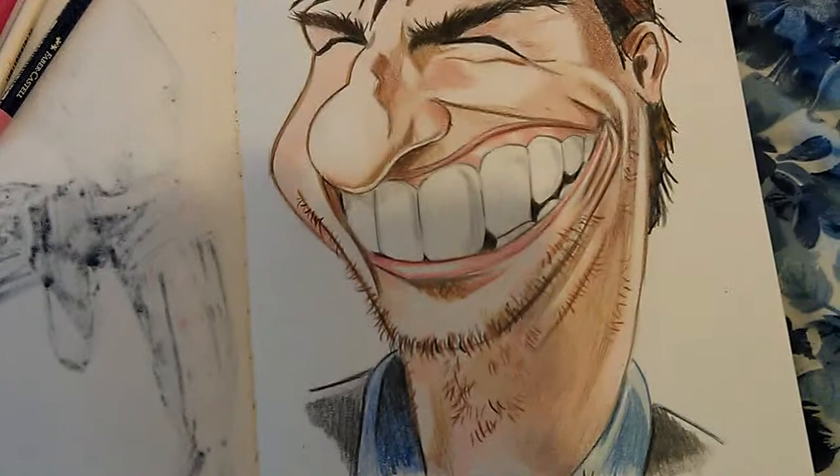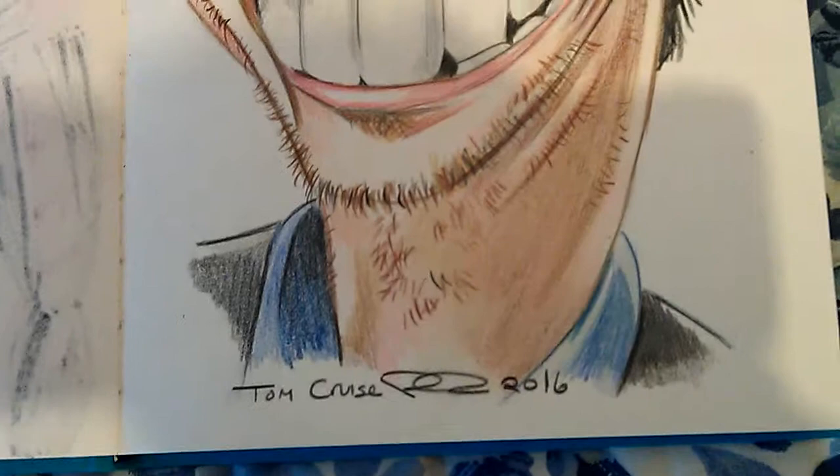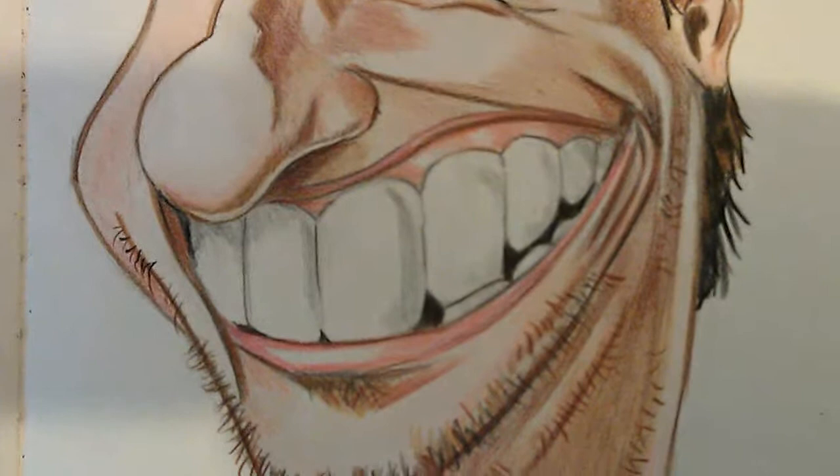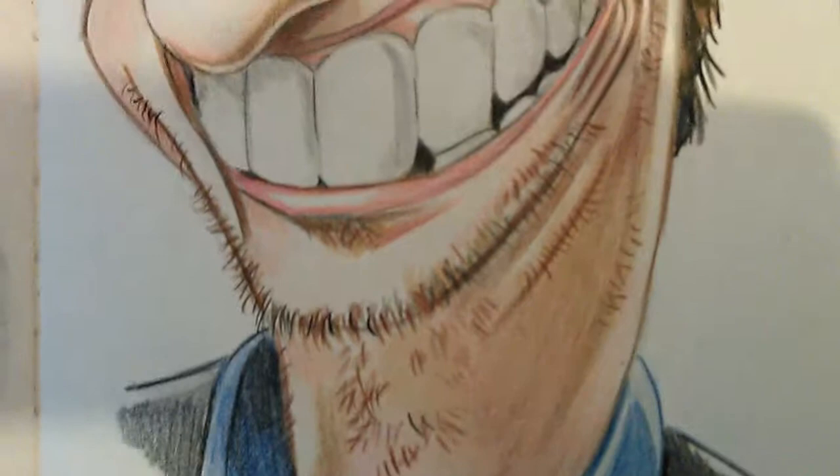Here's a Tom Cruise caricature I just finished, using coloured pencils. Hope you like it. Didn't take too long, a couple of hours.